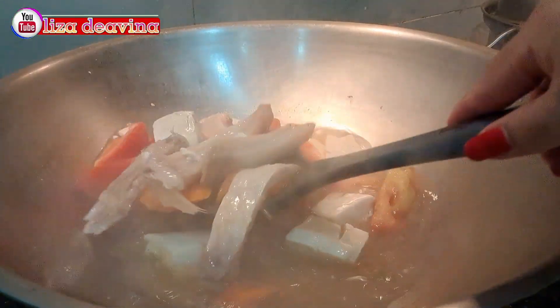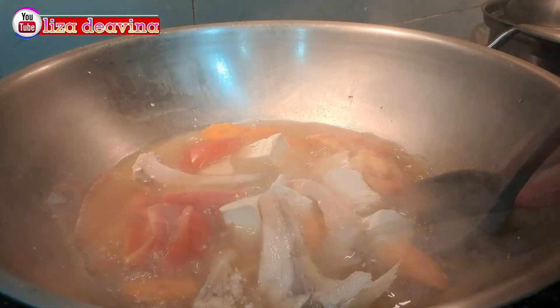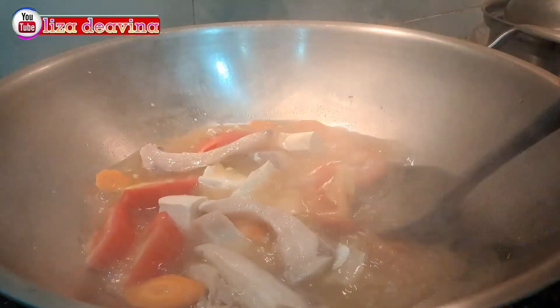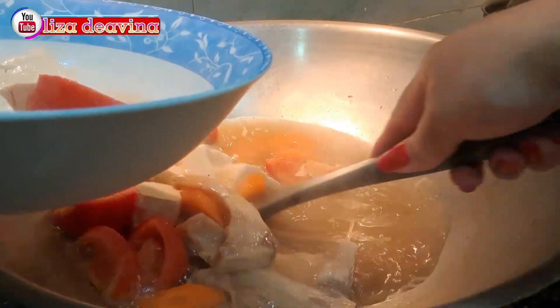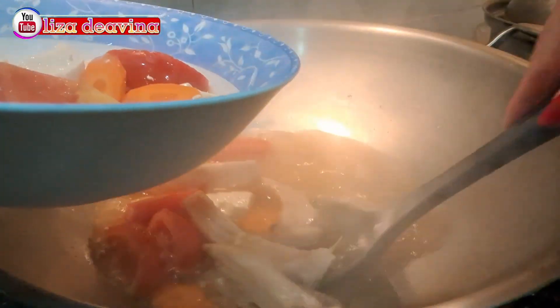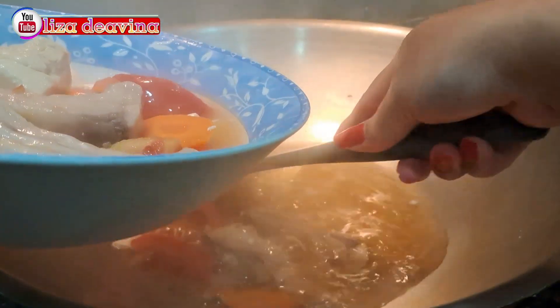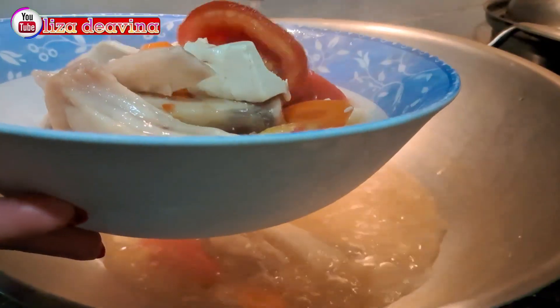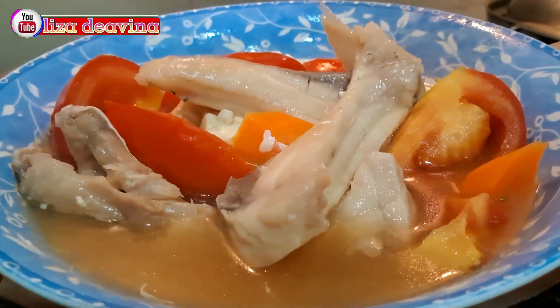Assalamualaikum warahmatullahi wabarakatuh. Halo Sobat Youtube, jumpa lagi dengan Lisa Dea Fina Channel. Hari ini saya mau berbagi resep sup ikan segar, tahu, tomat, dan wortel. Seger dan gampang banget. Ayo teman-teman, kita simak videonya.